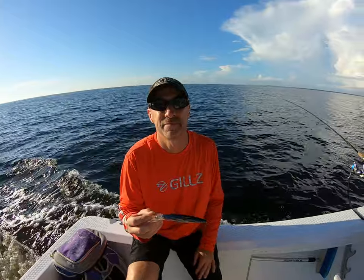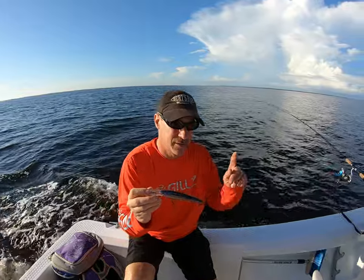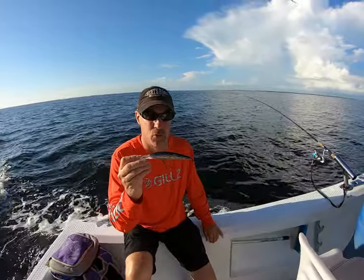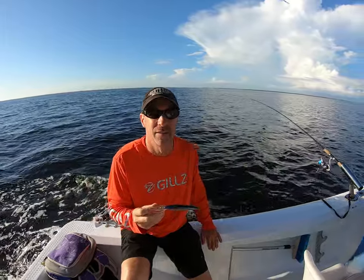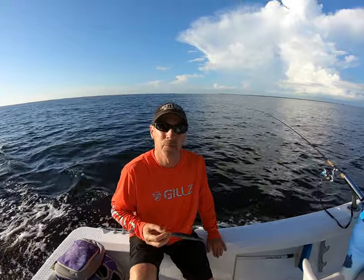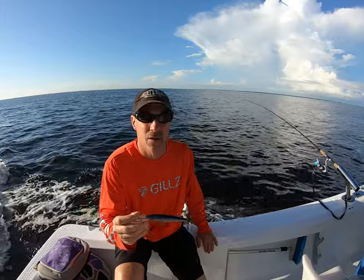Can you troll with the spoon and the plug at the same time? Yes — you want the plug closer to the boat than the spoons. You want to run slower with the plug. With spoons you can run faster, up to eight knots, but these diving plugs are gonna come up out of the water if you go too fast.